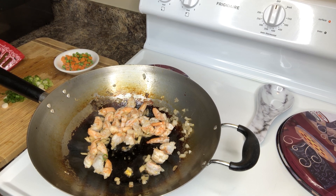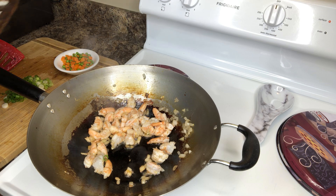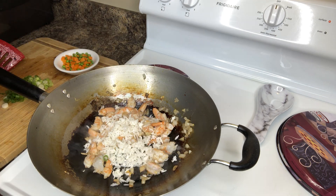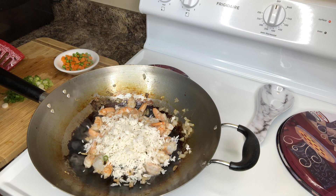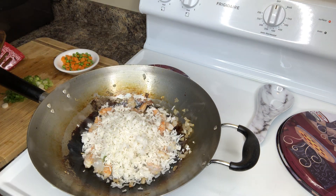We have about four cups of white long grain rice that we're going to need — four cups of one day old white long grain rice that we're going to pour into the wok. It's just one day old rice, white long grain rice.